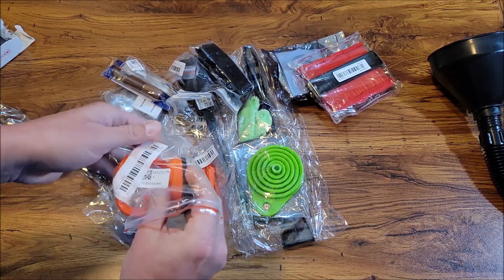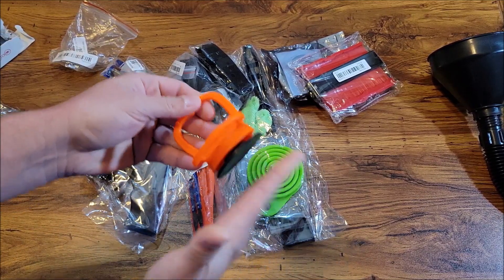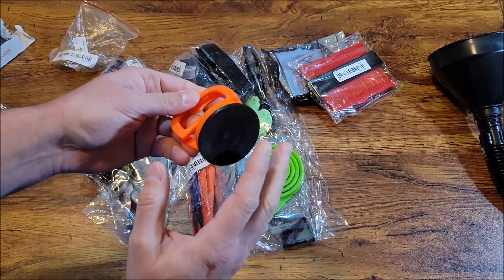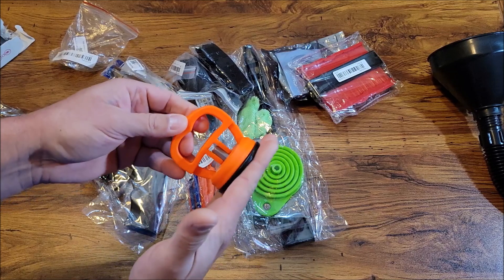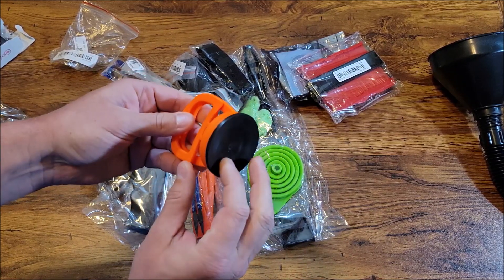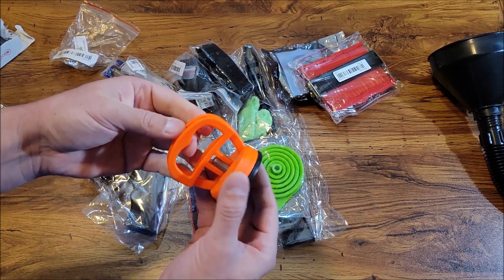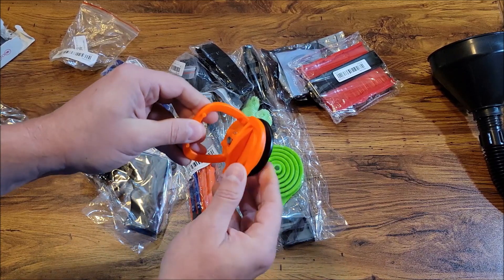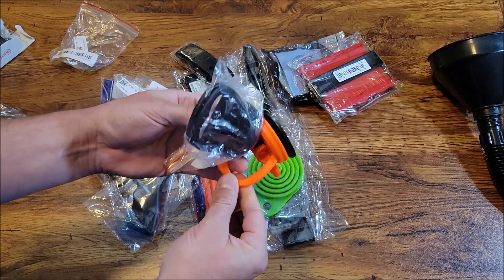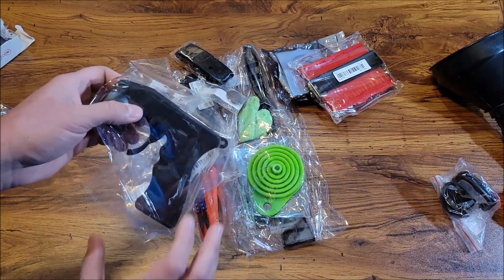I got a couple of these little plastic suction cups. You push them down and they suction cup to a surface. They're good for moving glass or any flat surface that's not super heavy. They can also be used to pull out dents from cars — you just suction cup it on and pull hard and it pops out easy dents. I got two, a black one and an orange one. Useful to have around and pretty cheap.